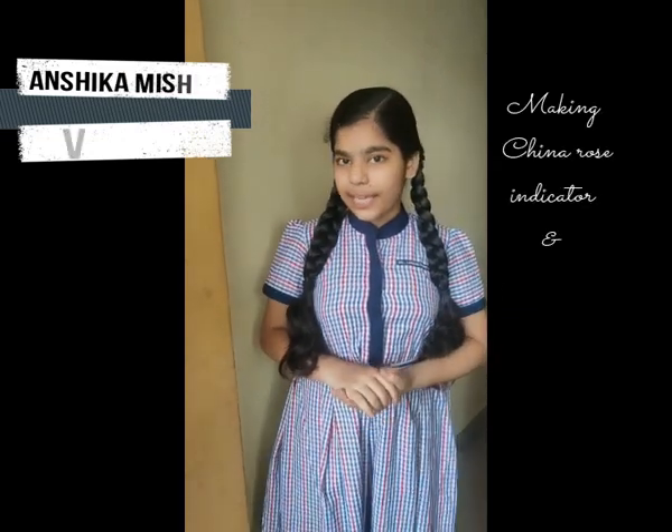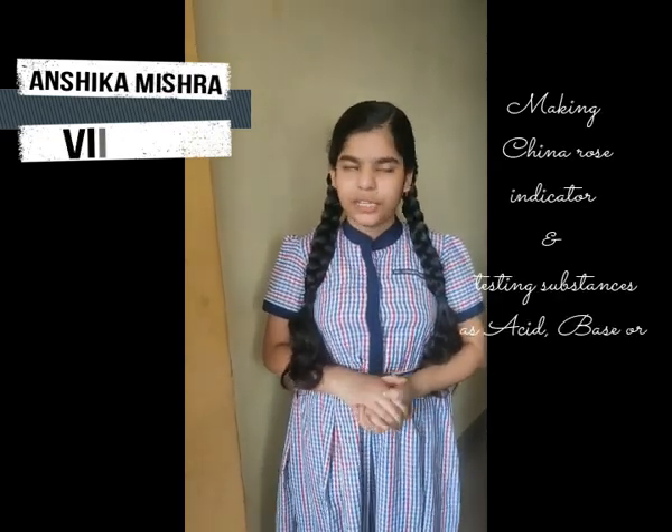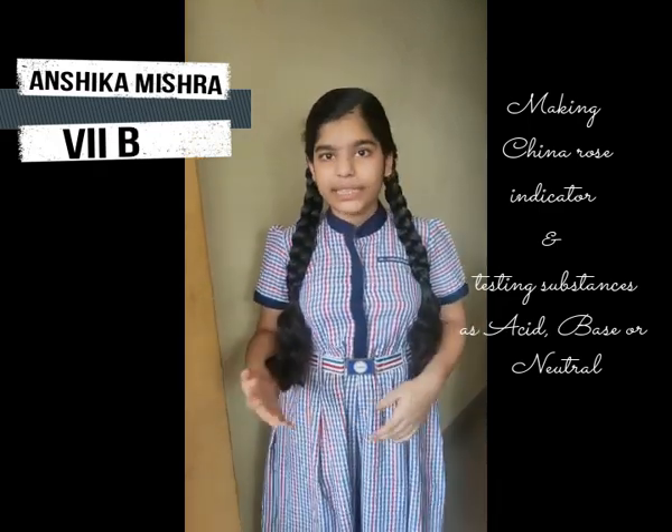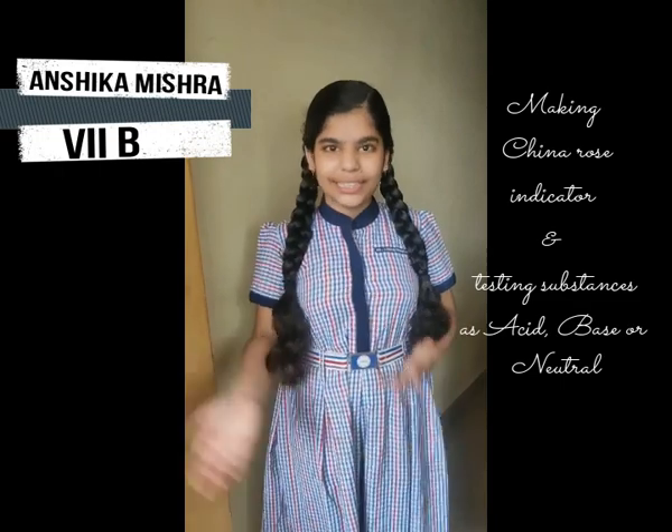Hello everyone, myself, I am Anshita Mishnah and I am from class 7B. Today I am here to perform a science experiment for my science examination. That is, making China Rose Indicator and testing substances as acidic, basic and neutral. So, let's get started.